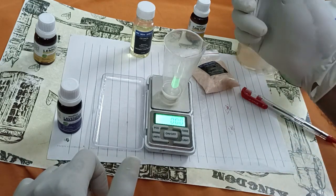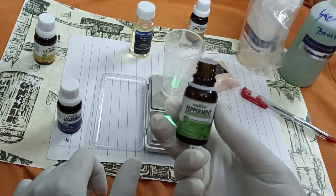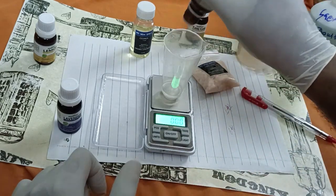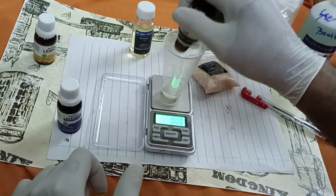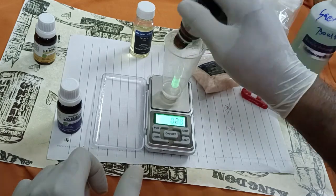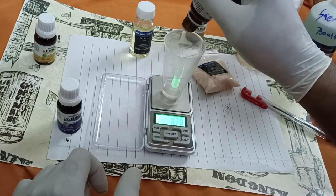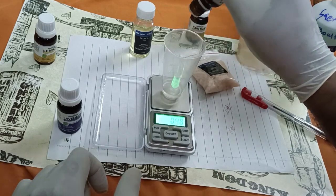Tare to zero, then 1.5 of this one. This one is peppermint. It will give the top note a good smell when you spray the alcohol — mix with alcohol and spray. The top note will give a very fresh feeling.